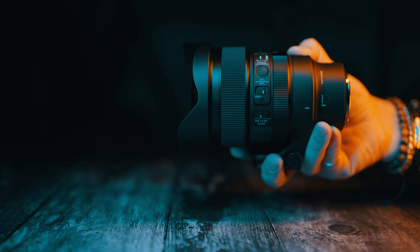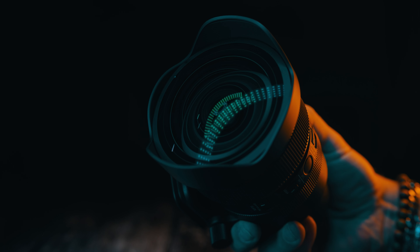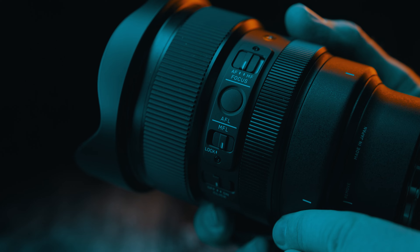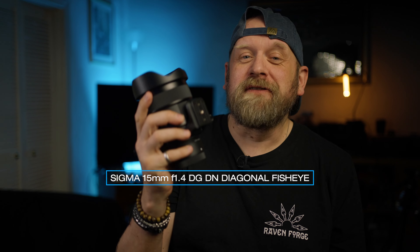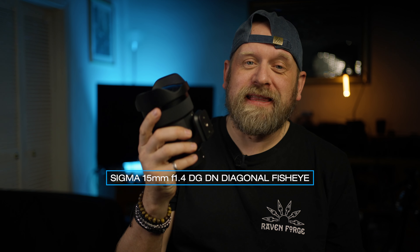Two brand new lenses from Sigma — two lenses from the extreme ends of the spectrum. Two lenses that are different, more unusual, and certainly specialist tools for someone specializing in specific types of photography or videography. Both available for Sony E and L mount systems, and in this video I am talking about the Sigma 15mm f1.4 DGDN diagonal fisheye.